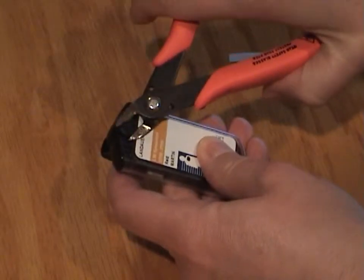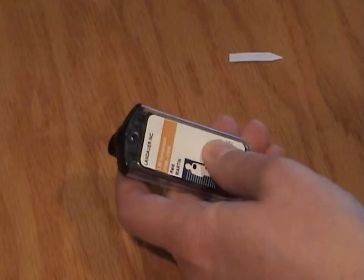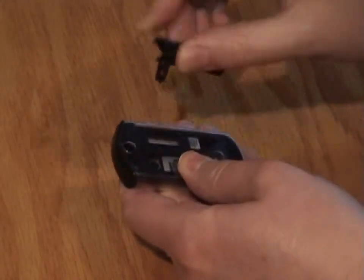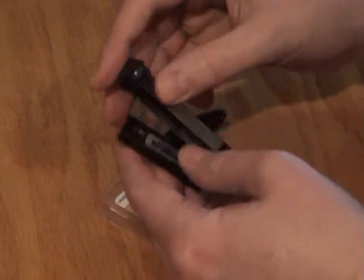To remove a dosimeter from the InLight style holder, clip off the security pin from the front of the badge. Remove the holder clip from the back, then remove the carrier from the cover. The dosimeter is then easily removed from its carrier.